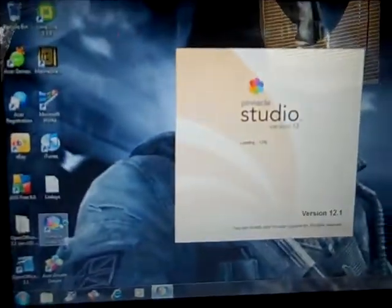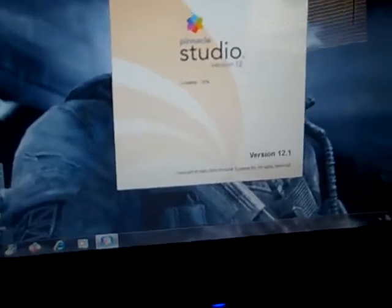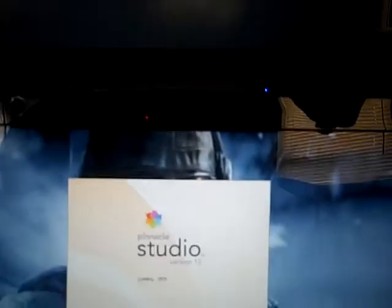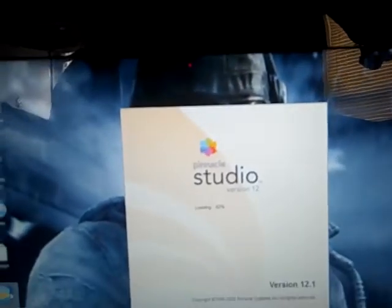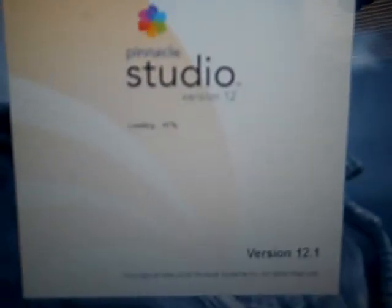You should already have the software installed. It's got the Pinnacle software right there — double click on that and open it up as normal. Just double click and it automatically loads up. We're just waiting for it to load. I don't know why it's taking this long — usually it goes pretty fast, but for some reason it wants to be slow today. And there we go — 100%. Let's go.